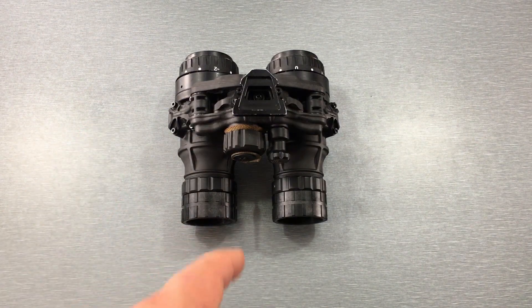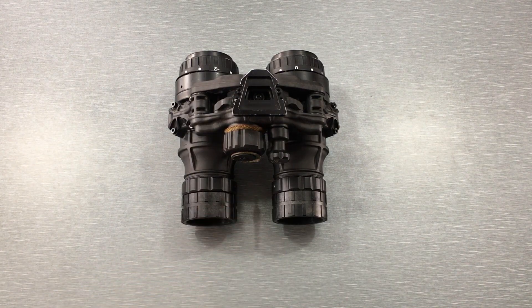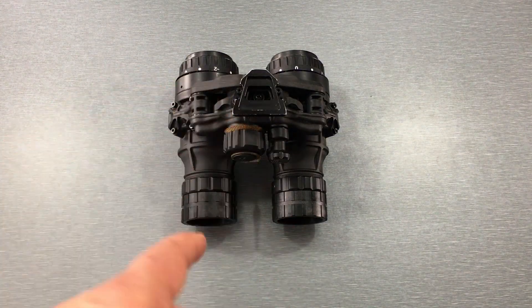The DT-NVS is manufactured by a company in Europe called Acton Black. They're most widely known for the previous goggles called the DT-NVG. DT-NVG stands for Dual Tube Night Vision Goggle; DT-NVS stands for Dual Tube Night Vision System.